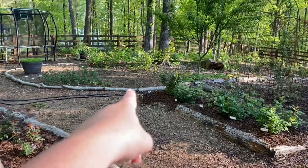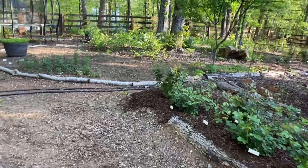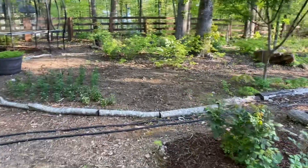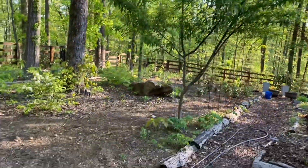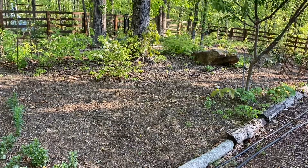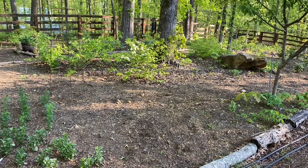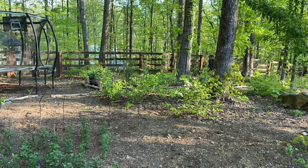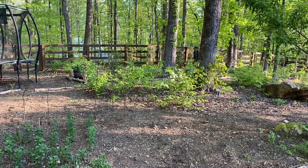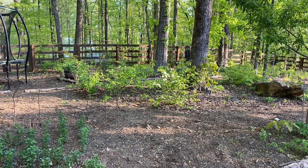This spot right back here — I was planning on putting roses here, but honestly between all these trees and the peach tree, I really don't think roses will do very well. Except I am still gonna put the Rural England rose right there because I think that one may be able to handle a little bit more shade since it is a rambler.